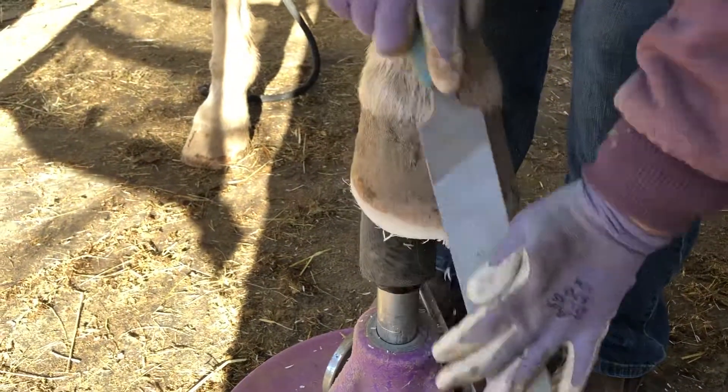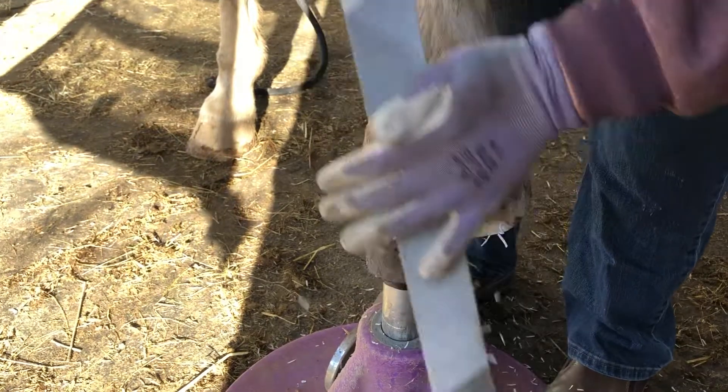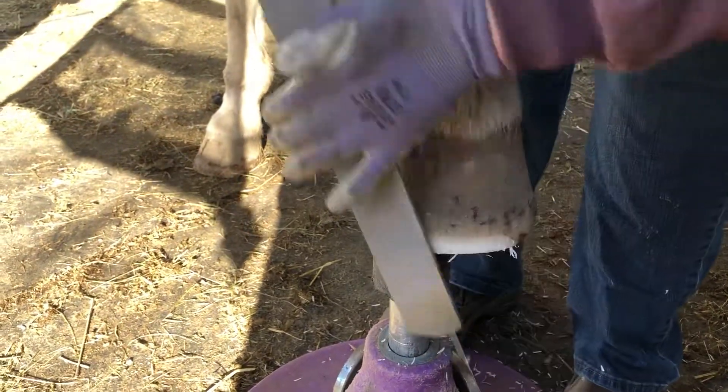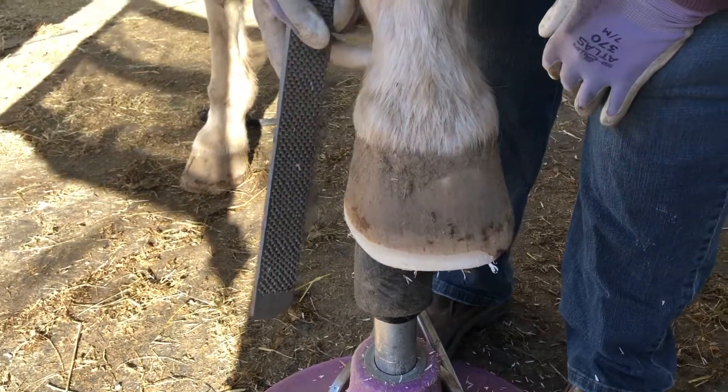So when you do the other foot, you're gonna go, what the hell was she doing? Because she got so much done. Pressure on the... So you feel that. Feel underneath.